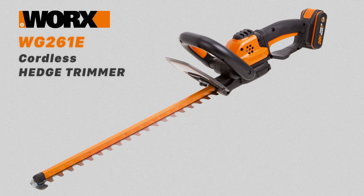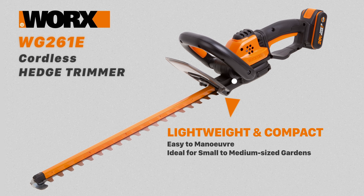The WORX WG261E is a lightweight and compact cordless hedge trimmer. It's easy to maneuver and ideal for shaping and maintaining the hedges in your garden.